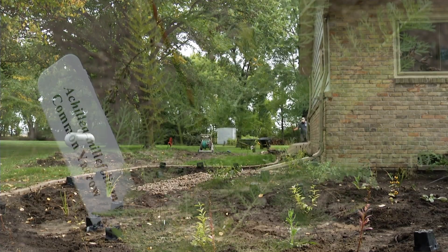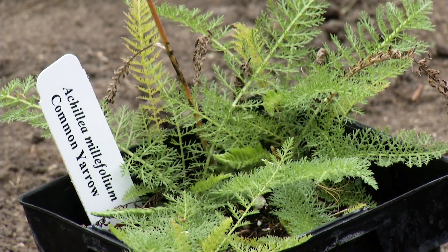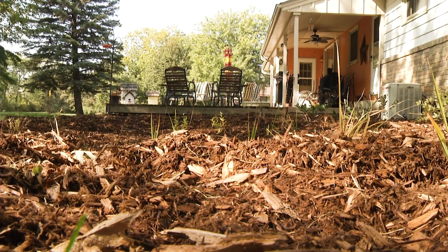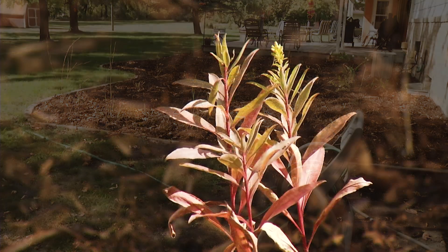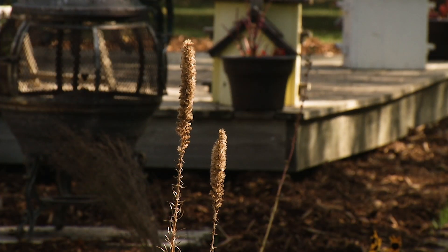How much do you water everything in after you're done? We usually give it a pretty good watering right after planting, but we tell folks you don't have to water it. If it's a super dry year you're probably going to have to water a new garden while it's not established, but once you give these things a year — once they've had a whole growing season — you should never have to water, because those roots are going down in the ground and they're self-sufficient.